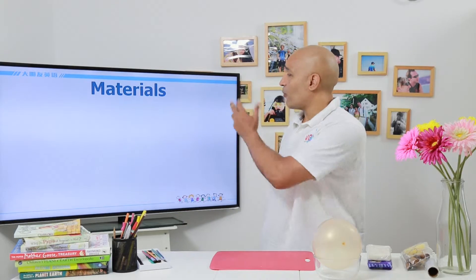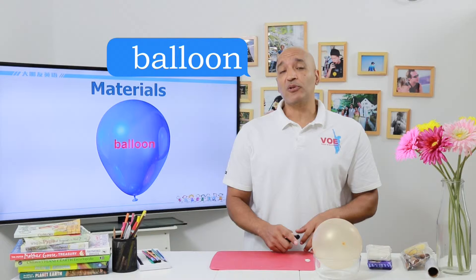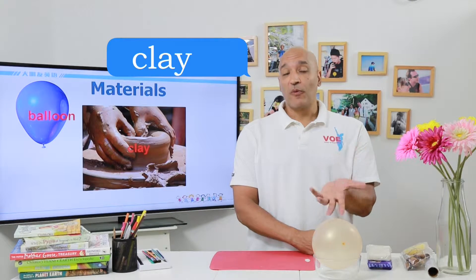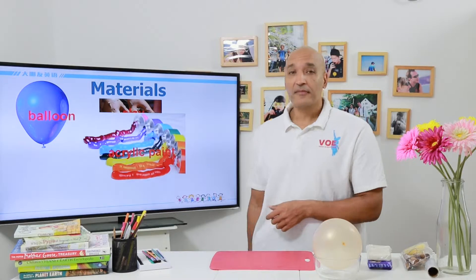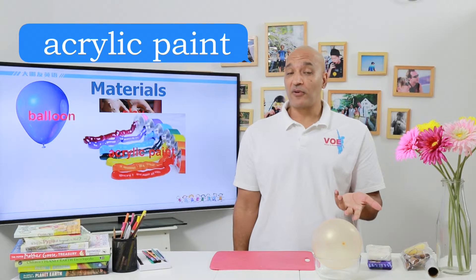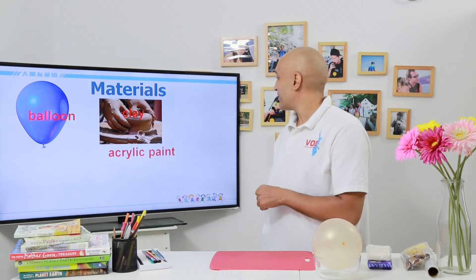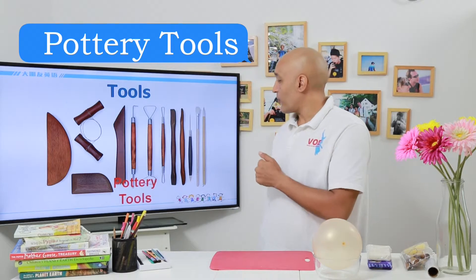So let's take a look at what we need — our materials for our project. It's really not that bad. Balloon — we're going to use a balloon to help us shape the mask. Clay — we're going to make the mask from clay, so of course we're going to use some clay. And some acrylic paint. We want our mask to be very colorful. Well, maybe you want a Batman mask and then you only need one color, so it's not very colorful. But still, the clay is not black, so we're going to use some paint.